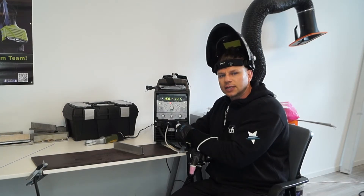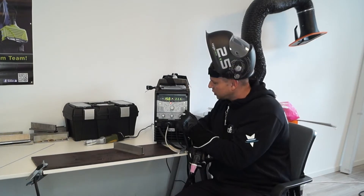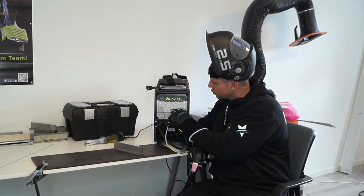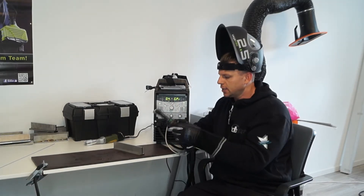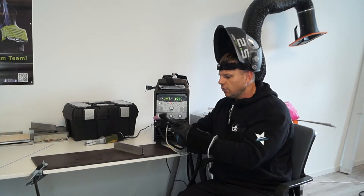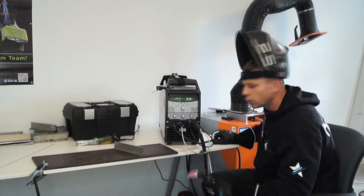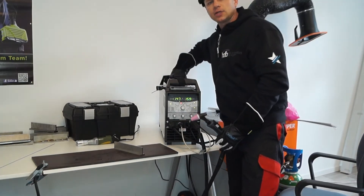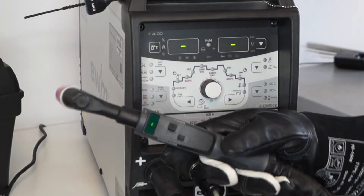Die T-Trix 300 hat sich stark verändert: sie ist leichter und kompakter geworden. Wir können sowohl nach links als auch nach rechts unsere Schweißrampe abnehmen. Ich habe hier einen Retox Brenner vorbereitet, womit ich praktisch und bequem alles am Brenner einstellen kann. Zur Relation: wir haben volle 300 Ampere dabei, und die kann ich ganz alleine tragen.